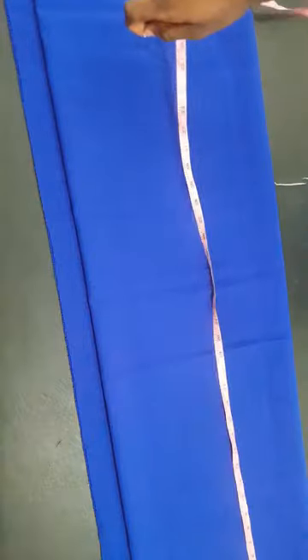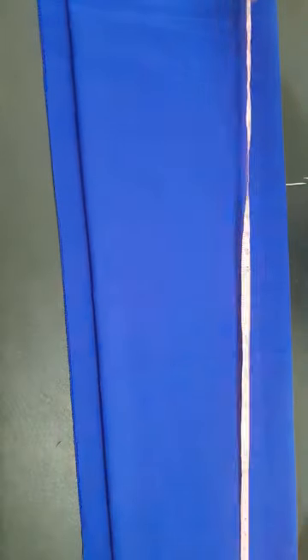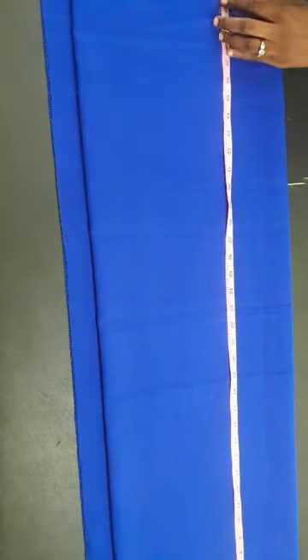I'm using a trouser length for this project. Here is my fabric folded into four. You can see the way it's folded — I left an extra 1.2 inches on the back side for our zipper, and also that extra area will serve as where the neck will be.